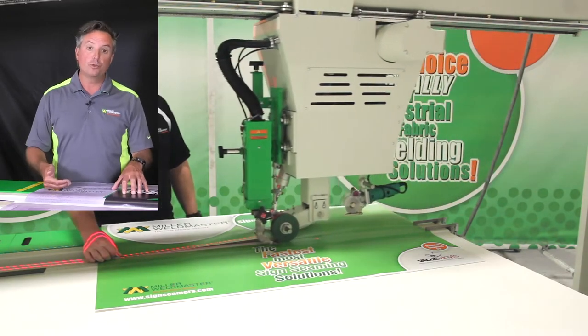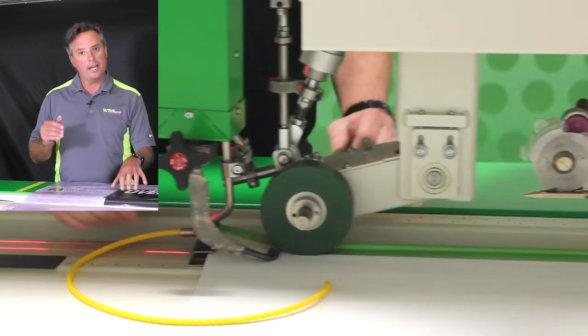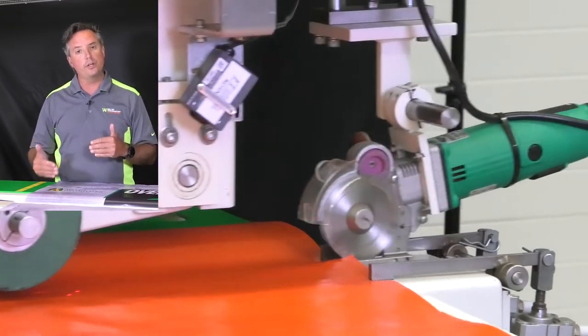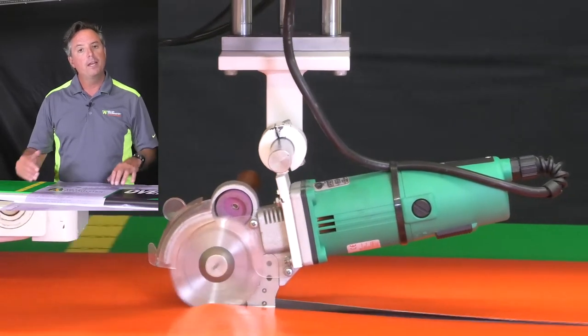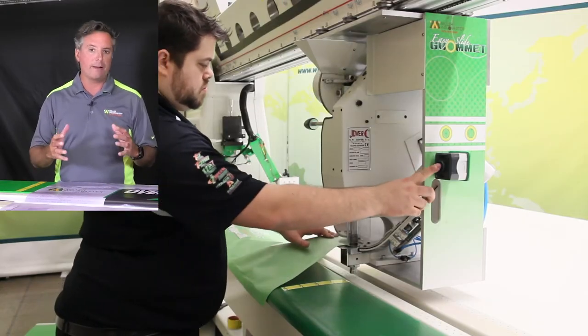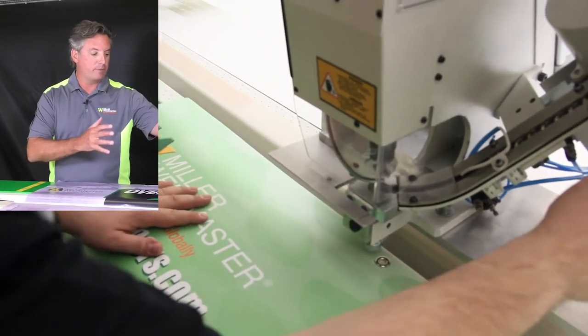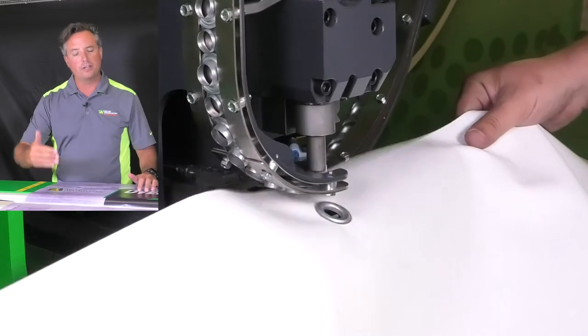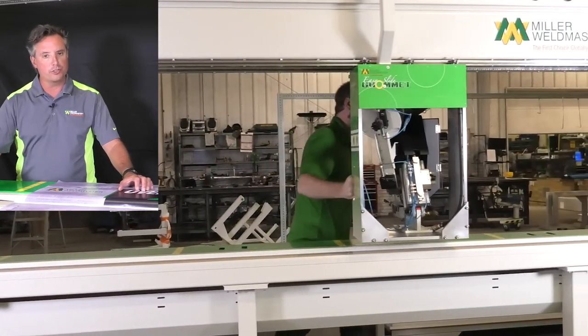It will also allow you to do pull pockets, hems, and rope hems. It has a really cool feature that allows you to trim the edge of your banners by cutting off the unprinted area. We also have a grommet option on the machine, and you can use the same grommet machine and the same positioning to put grommets in different positions and places without moving your product all over the shop.